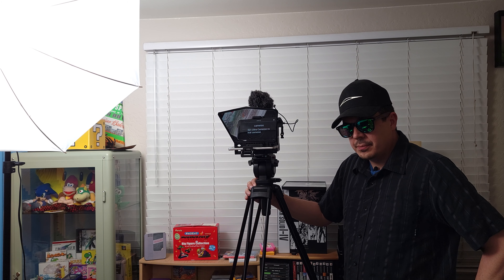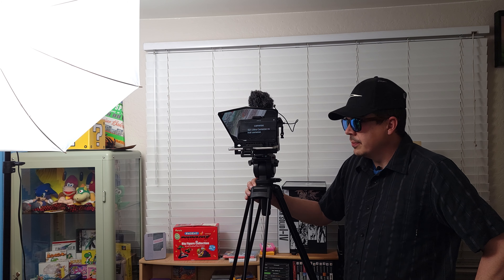Another thing you'll see hundreds of videos on YouTube saying is, gear doesn't matter — it's all about the photographer, as they stand in front of thousands of dollars worth of cameras and lenses and lights.